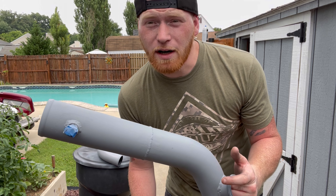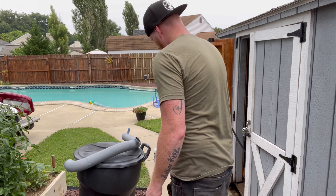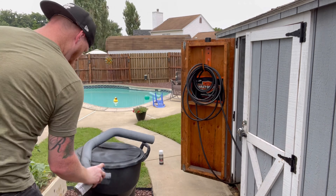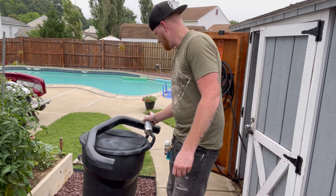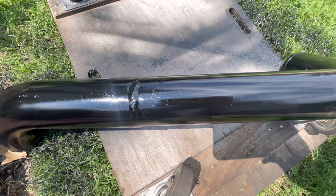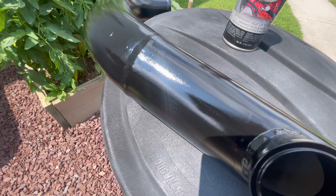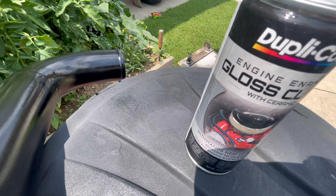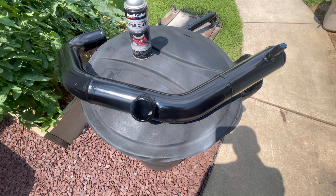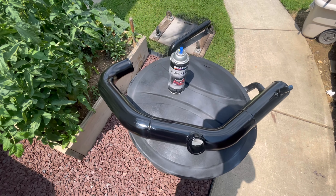Got everything all primed, trying to beat the rain, so I'm going to lay on some black real quick. It ain't perfect, but it'll do. I did about three coats of black, about three coats of clear. As I said, it's not a show car. But hey, it looks better than it did — that's all that matters.